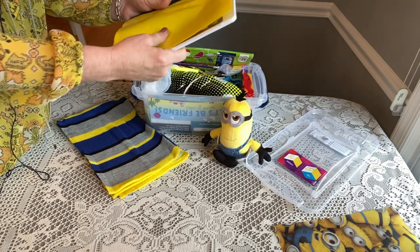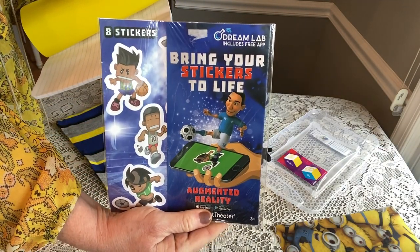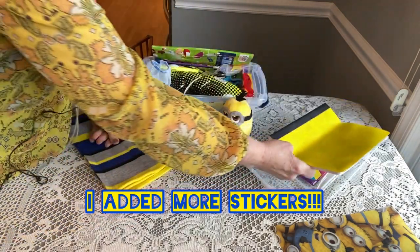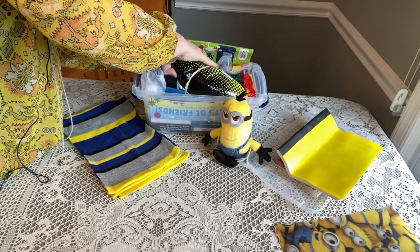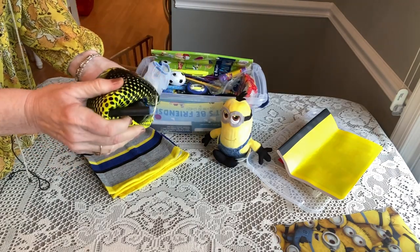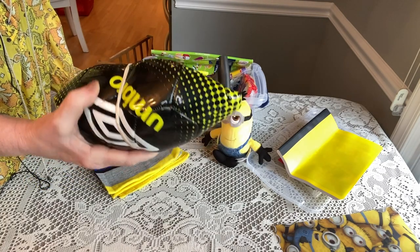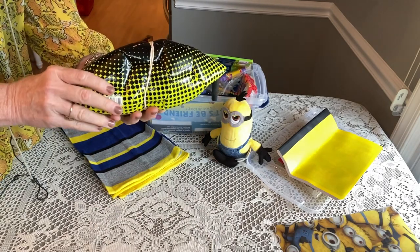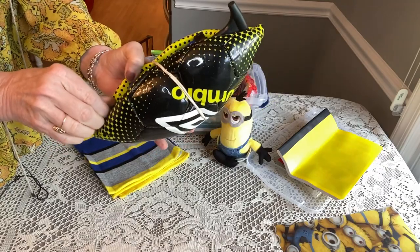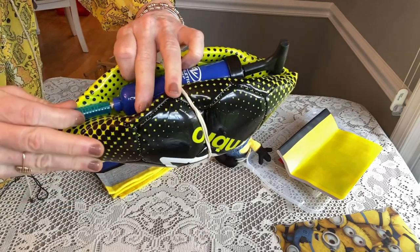This is his composition book, and inside I stuck some sports stickers. It's a wide ruled composition book. Right on top he also has his soccer ball, which was really cool because I was able to find one that was black and yellow to match the minions. I think this is a size 5 soccer ball, and inside he has his pump.